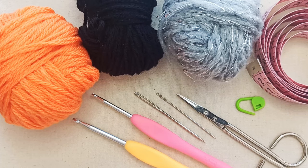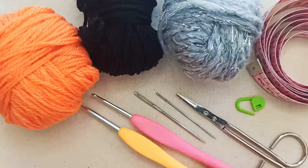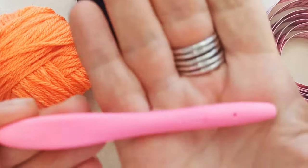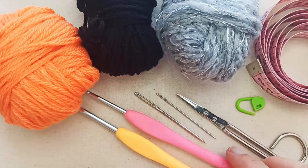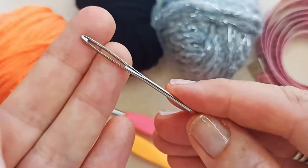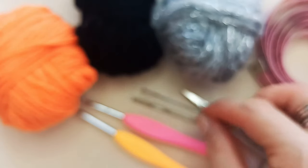Obviously a witch's hat is often in black and you can make it in black — it's just not ideal for filming. I'm going to use a 4.5 millimeter hook for the main part of the hat, and a 3 millimeter hook to make the tie and the buckle. I've got two needles: one darning needle to weave in ends and a smaller sewing needle for a bit of finer hand sewing towards the end.